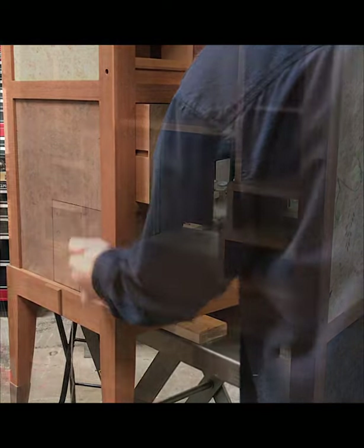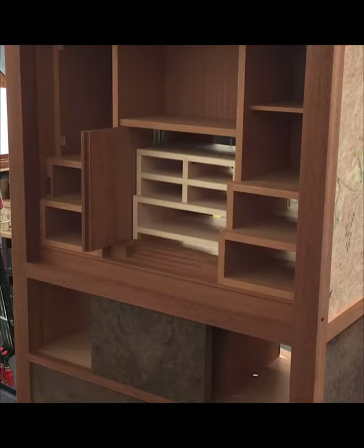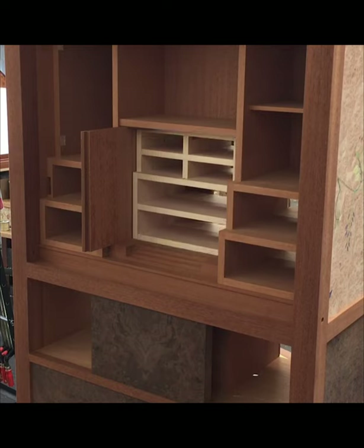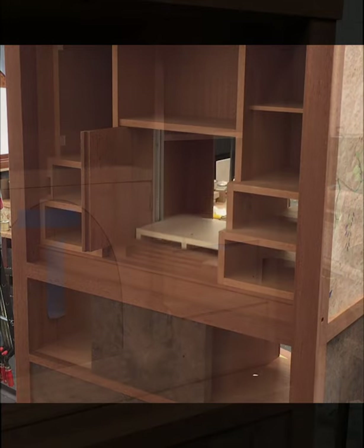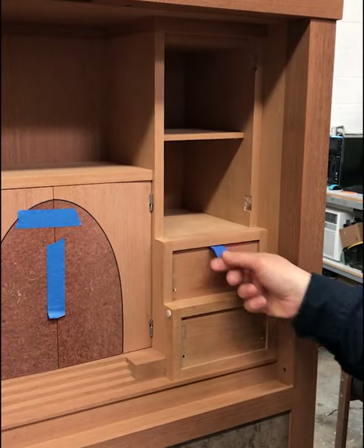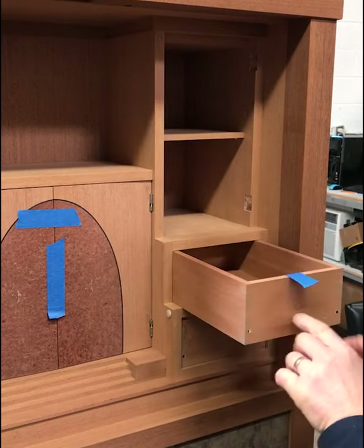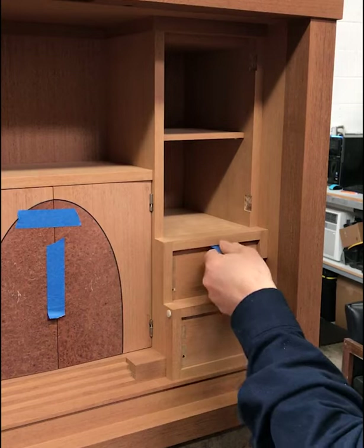The second bit of automated movement on this piece is a vertical lift that comes up through the center of the desk. It's actually hidden behind that lower walnut burl panel and it is also automated. The latching mechanism that unlocks it is part of the right side drawer mechanism. As you unlock certain parts, the drawers move and allow the compartment to come up.